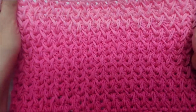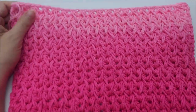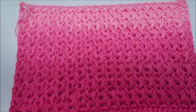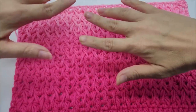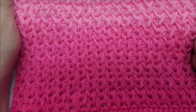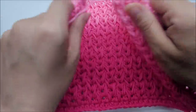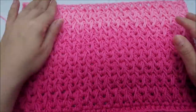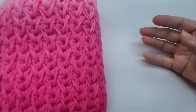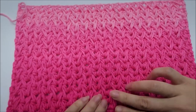This stitch is the same on both sides, which is always a plus. It would work well for many things: afghans, scarves, cowls, hats, baby blankets. It's thick, so it would work well for a rug if you wanted to use cotton, or a wash rag, pot holders, hot pads — many uses. You could make a nice warm wrap for winter. It's a very thick, double-sided fabric and I think it's gorgeous.